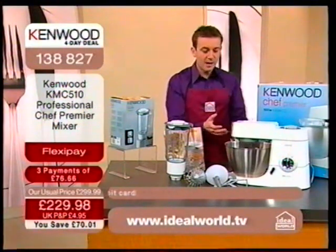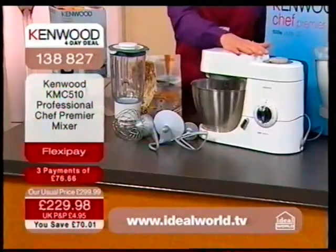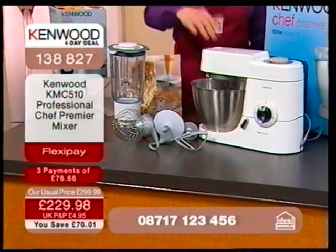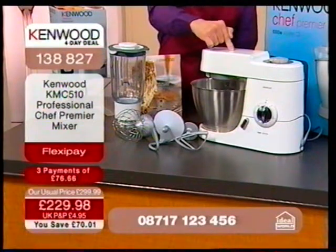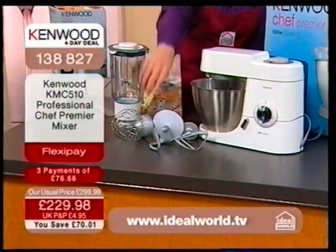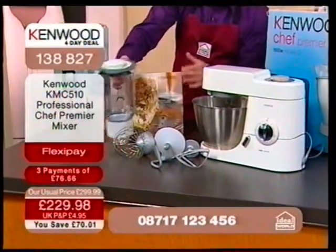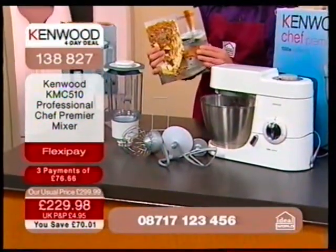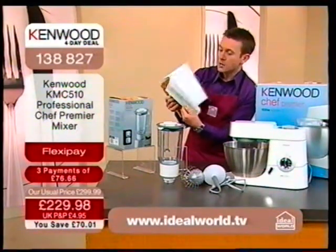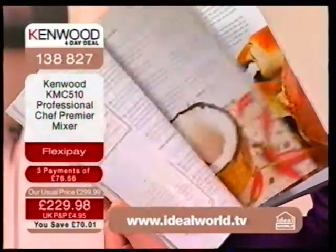This is quick, effective, and a robust machine. When I say robust, it's because you've got a copper-wound motor — not a motor with brushes — it's a very strong machine. The phones are going into meltdown for this. It's an amazing deal. You've got the whole system with the K-beater, the dough hook, and the metal whisk. We also give you the blender and the Kenwood recipe book, worth £20. All of this is included in your price of £229.98.